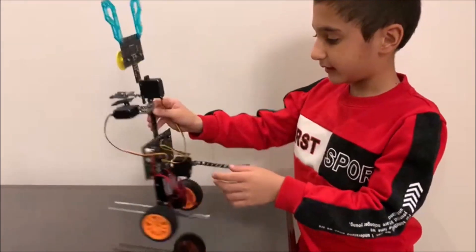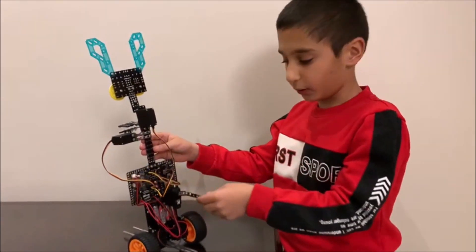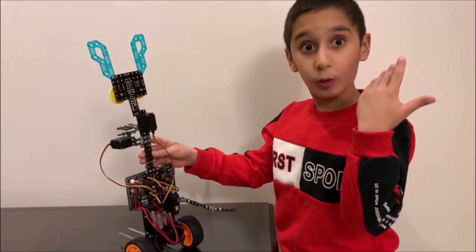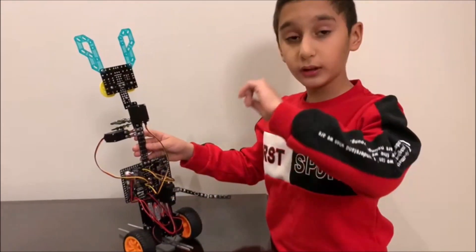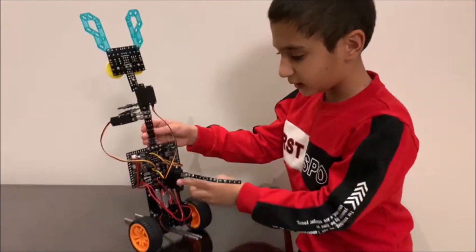Then I have the tail, which is near the wiring and the other things in the back, of course. It will rotate around. But how will it rotate? By a DC motor.